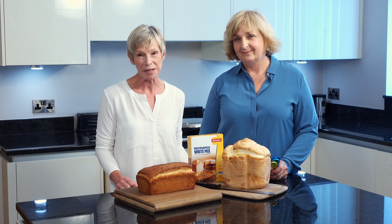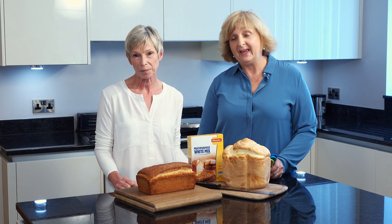Hi, I'm Jill, the Glutafin Home Economist, and I'm Jane. I work on Careline as a baking expert.